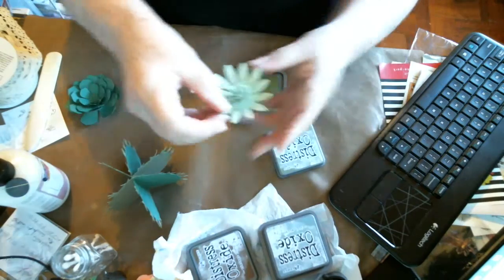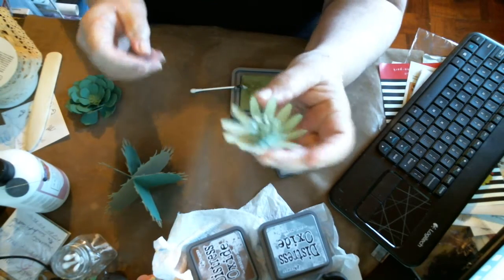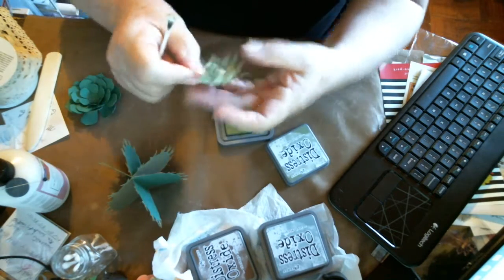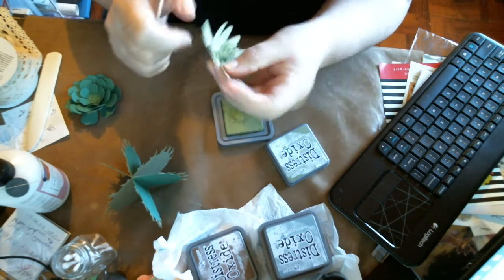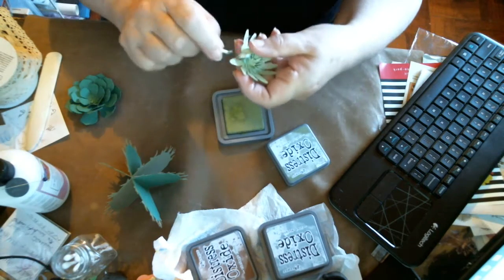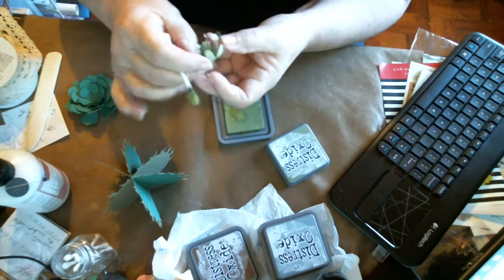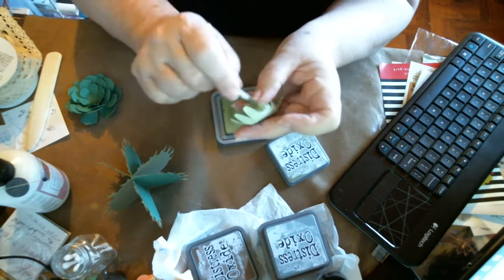This is another little one - I think it's a succulent. I'm using a q-tip to darken the edges. I should have done this before I put it together, but I didn't think of it. So I do one side first and then the other because I have to push down one of the petals.